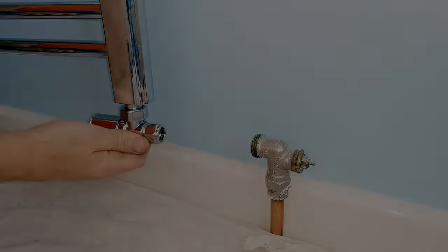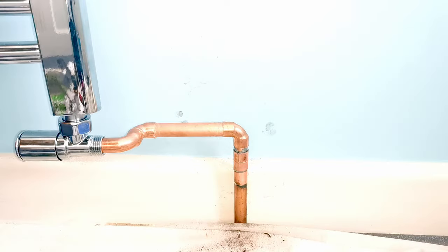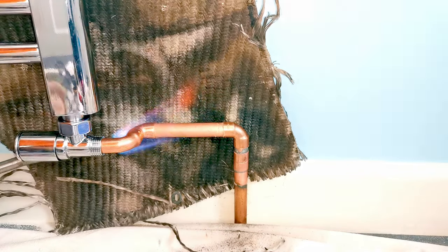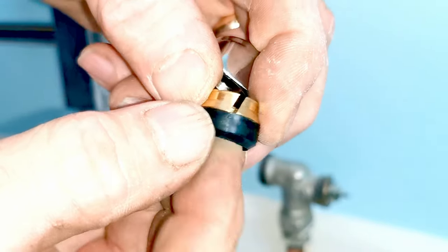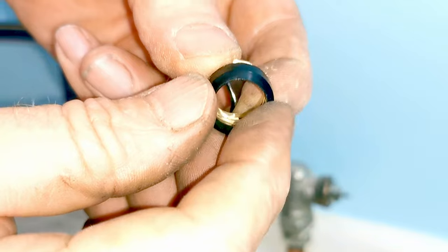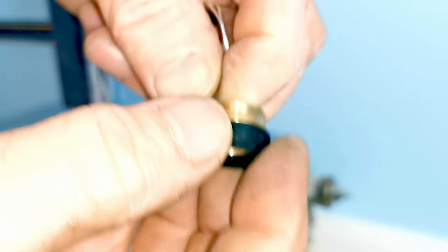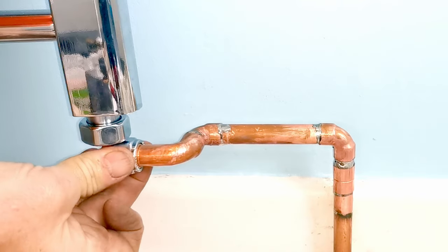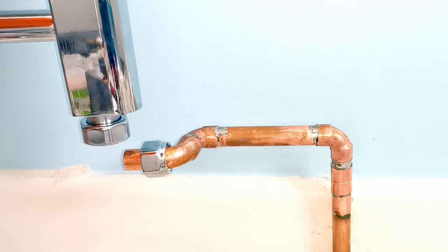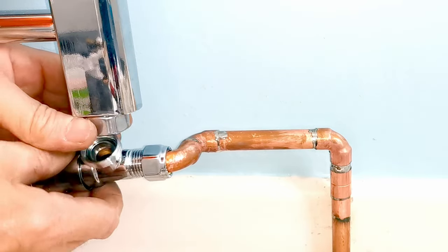Now I need to make up the pipework — I'm not going into detail on that here because this video is about fitting the towel rail and the valves, but I have included it at the end of the video. The Wickes radiator valve fitting consists of a split brass collar which grips the pipework and a rubber seal on the front of that collar — a clever design because you don't need any PTFE tape or sealant. With the pipework soldered up, I just push the nut with the collar onto the pipework and do up the nut.